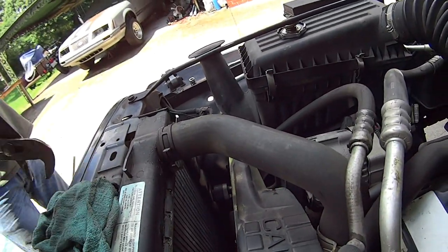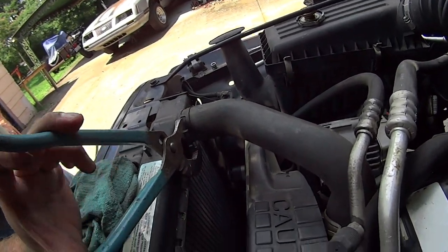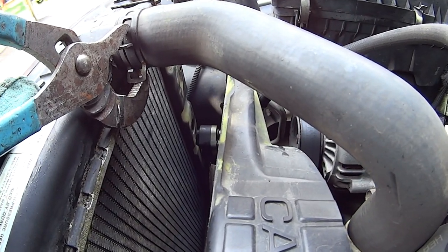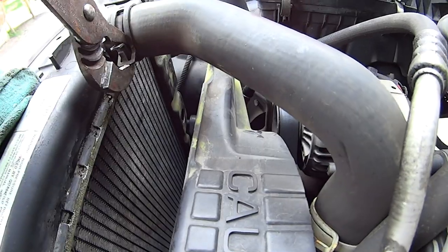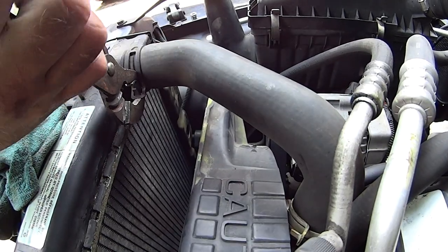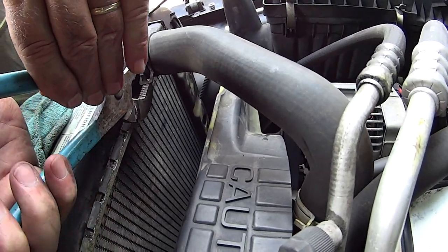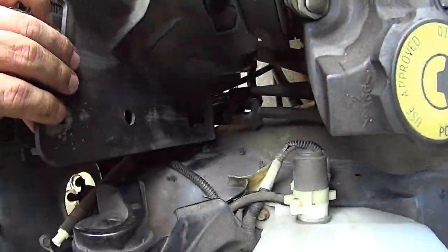That top hose right there — simply take your channel locks, get a good bite on the clamp, squeeze it — we're doing it one-handed to hold the camera — and slide the clamp back. Take one more notch with the channel locks if needed. And that's how you unhook a top radiator hose. You do the bottom the same way, which is way down yonder.